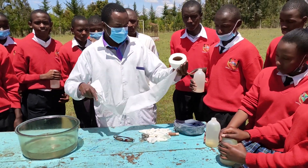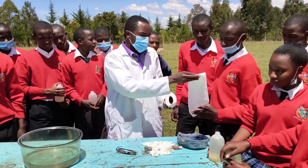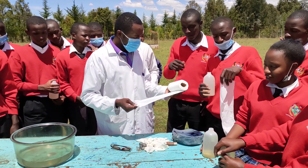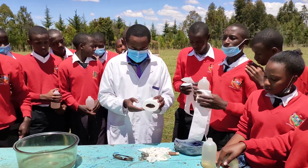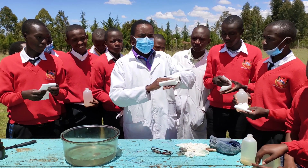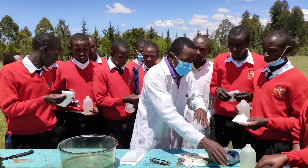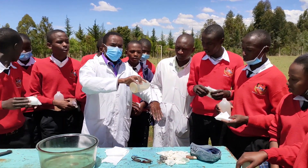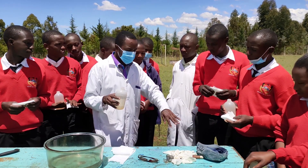Before doing this experiment, we had to take 6 precautions because, to be honest, this is a very dangerous experiment. Number 1: we had to do the experiment outside the laboratory. Number 2: I gave my students some tissue papers that they were first of all supposed to use to wipe themselves in case potassium hydroxide splashed on them, before irrigating themselves with lots of running water. Number 3: as the person who was to be closest to the reaction, I had to completely cover myself using a face mask, a cape, and most importantly, some glasses for my eyes.